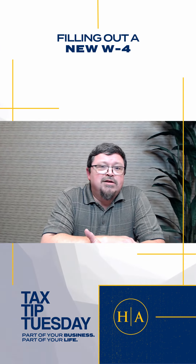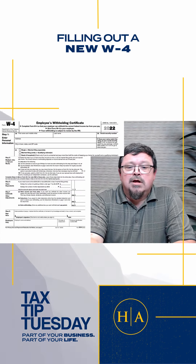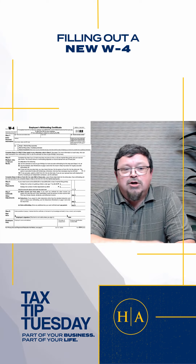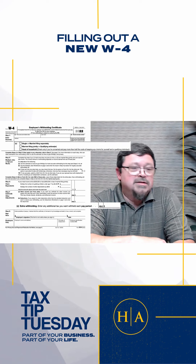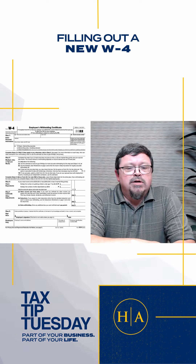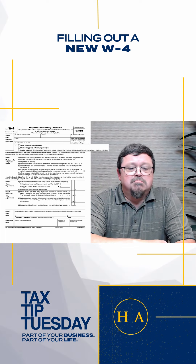Now you can read the instructions and do all the calculations if you like, but if you just want to fill this out and get to work, here's the brief. Fill out the top part here. If you're exempt from withholdings, don't mark here — write 'exempt' here and then sign the bottom. If you just want regular withholdings, just select the box on 1C and sign, and you're done.